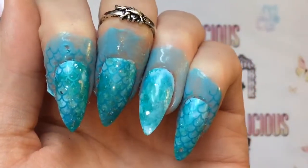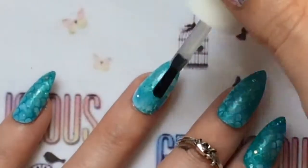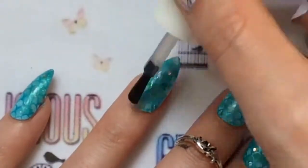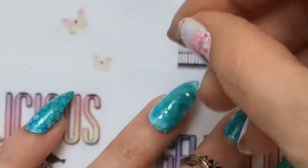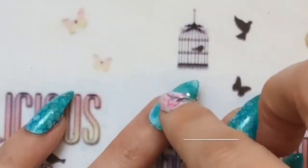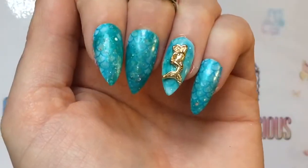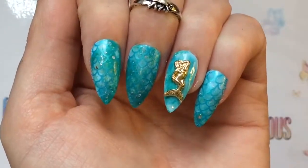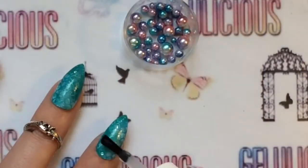I've done the stamp on all nails except the ring finger, as that's where the gorgeous mermaid charm is going to go. I'm applying a gel top coat now. It is a little bit fiddly and a little bit fluffy — it's sliding all over the place, so it might be better to use a regular top coat just to get it to stick, and then put your gel top coat around it. But if you do manage to get it to stick, quickly cure it to make sure it stays.